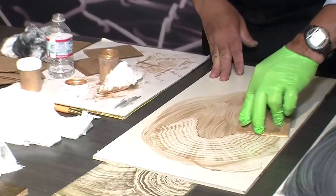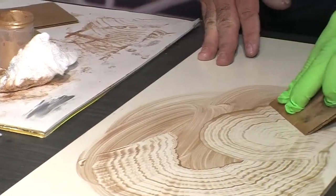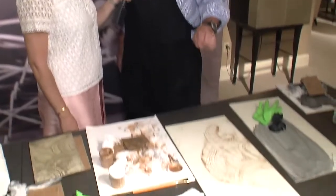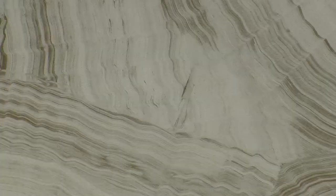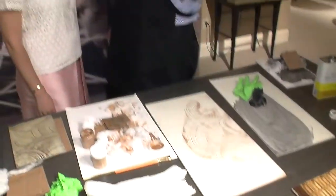I'd love for you to take us through the two finishes that you're working on here today and how you achieve these looks. Well, this one was a finish I used to do — a version of petrified wood, and also something I did to reproduce malachite. I thought, what if I took that and added gold instead of color?